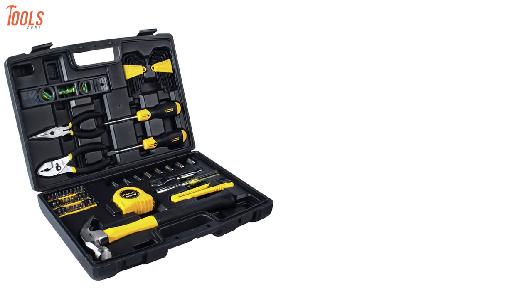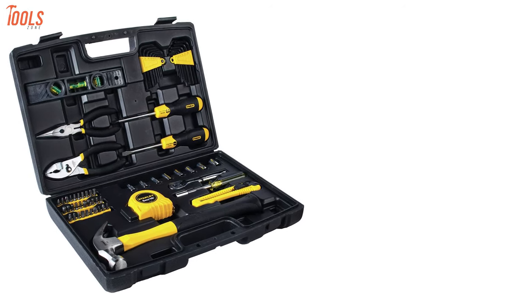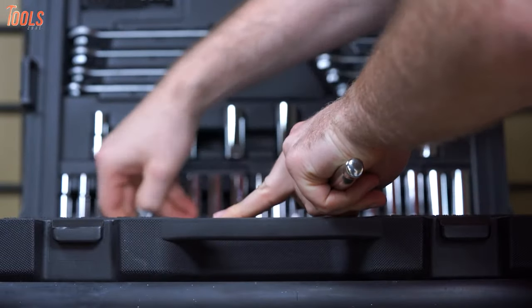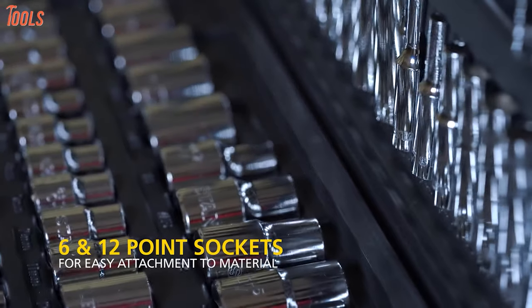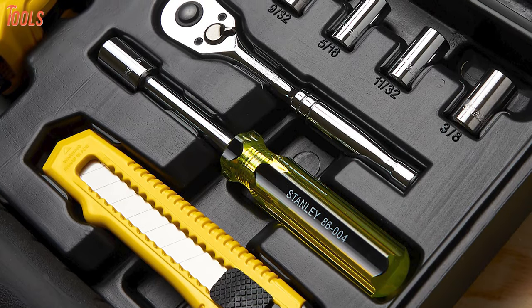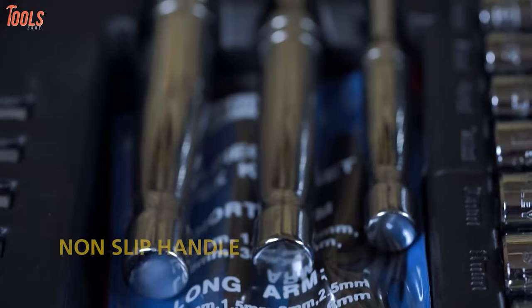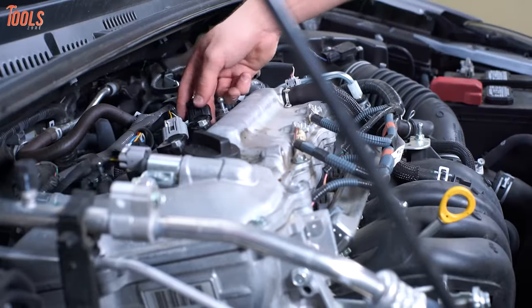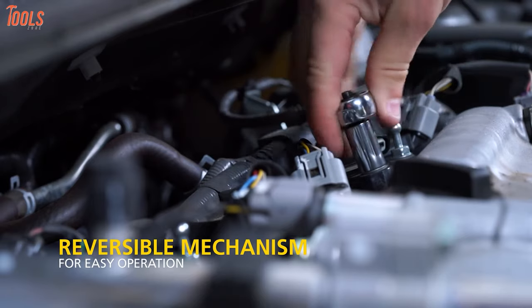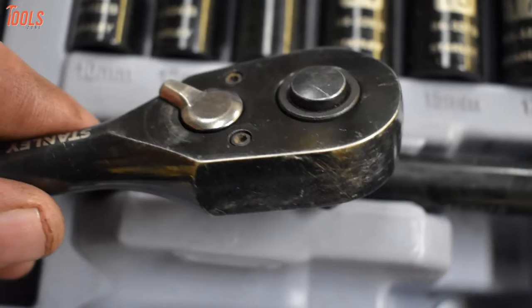And here is our top pick, the Stanley 65-piece Mechanic and Home Toolkit — a complete range of handy tools in a very good package. Stainless socket sets are the most popular tools for easy accessibility, and they're included in the box. The drive tools are reliable, forged from high-quality steel and finished in high-polished nickel chrome or black chrome. The ratchet handles are well-designed with an easy-to-use thumb-operated reverse switch mechanism. Sockets and extensions remain locked onto the drive until disengaged with an easy-to-reach, low-profile quick-release button.